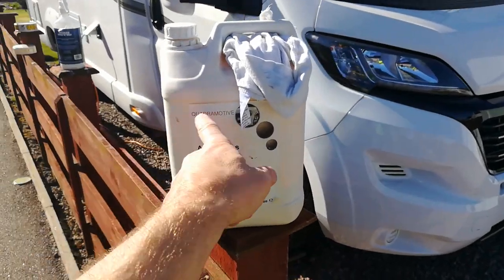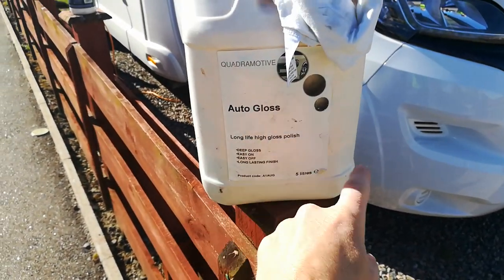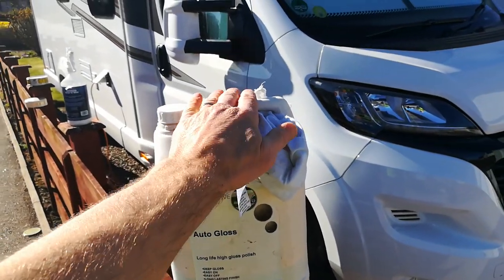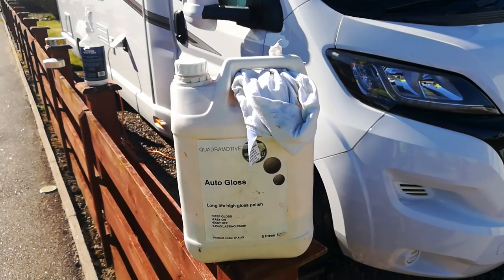What I use more long-term is something like this. I get this from a company in Derby — just their Autogloss. Long life high gloss polish, easy on, easy off. This finish with this will last about three months, however what it won't do is stop the black marks after about a week.